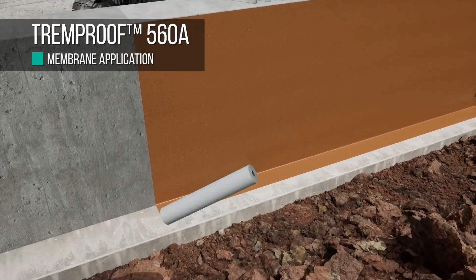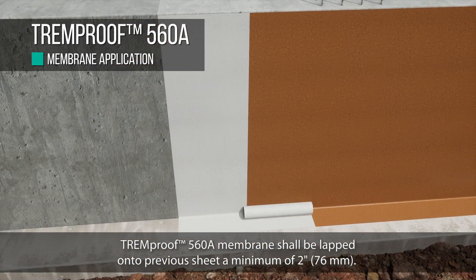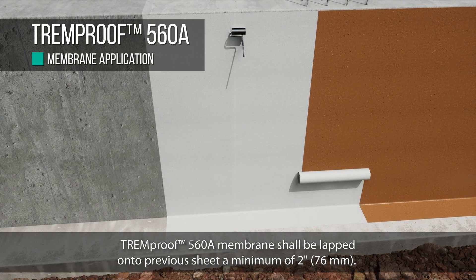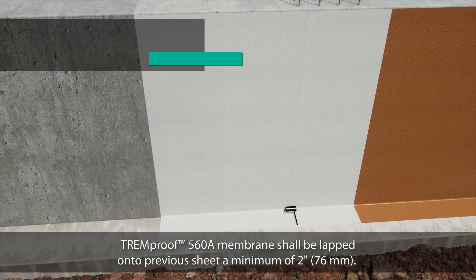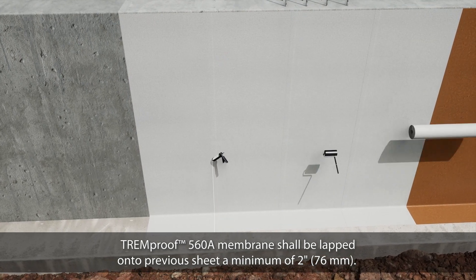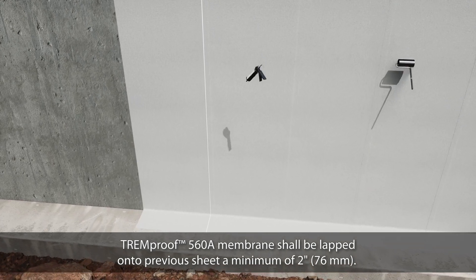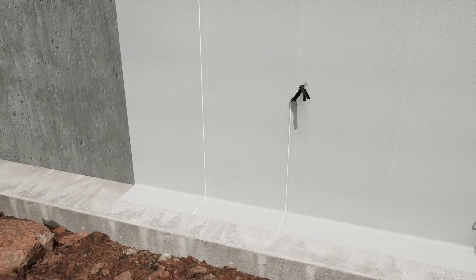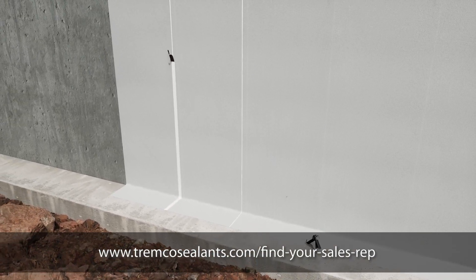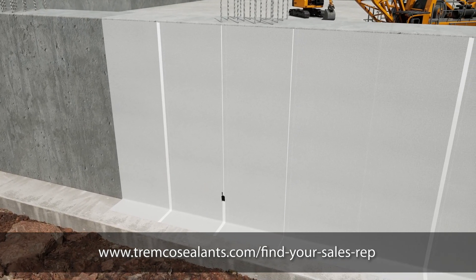On backfill walls, TrimProof 560A can be applied vertically or horizontally. The membrane must be overlapped onto the previous sheet a minimum of 2 inches, per the markings on the edges of the membrane. All horizontal laps should be properly shingled a minimum of 2 inches. TrimProof 560A may overlap onto horizontal surfaces and terminate. Consult your Trimco representative if applications consist of full horizontal membrane coverage.